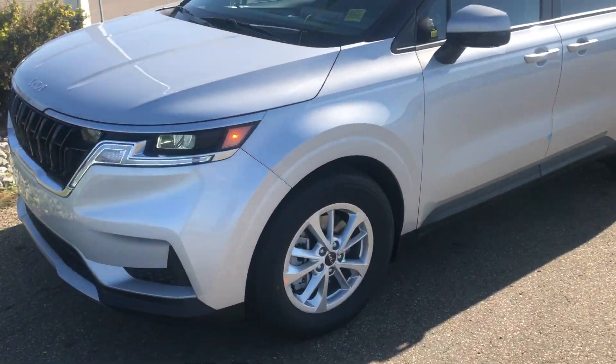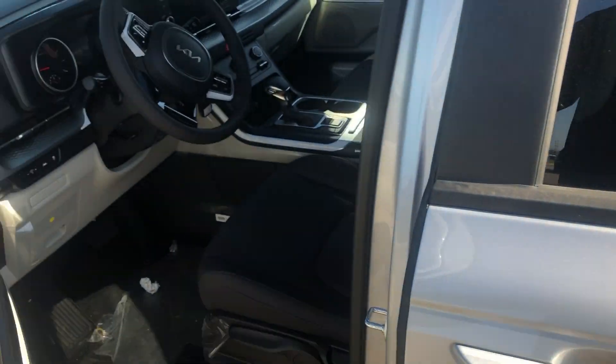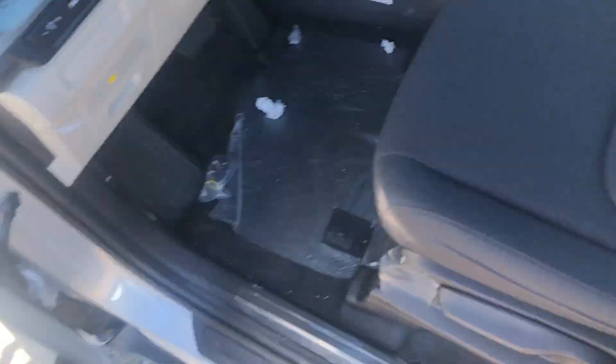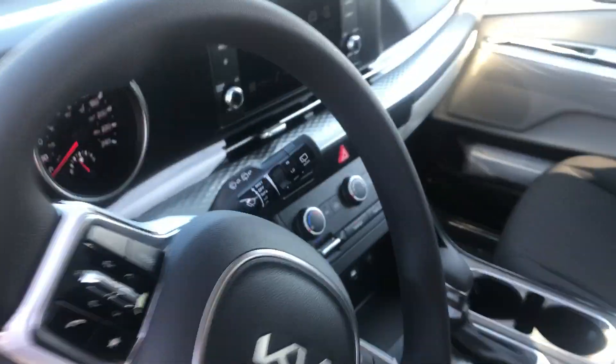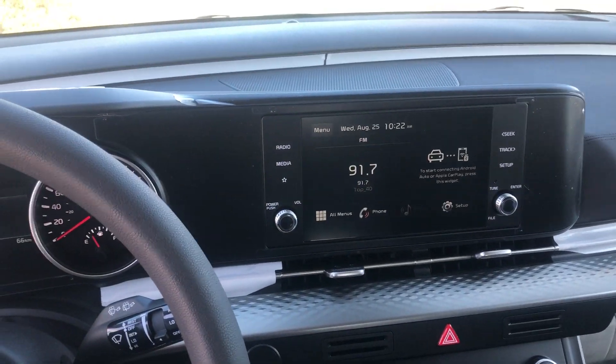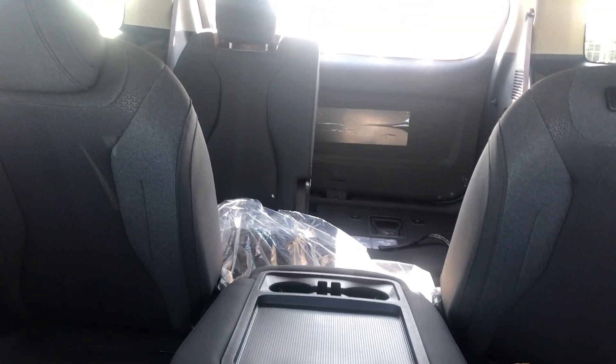Taking a look inside, we have a 3.5 litre V6 engine with automatic transmission — of course no clutches or pulleys. Take a look at the design: this is no longer a minivan, this is going to be your SUV design with the space and comfort of a wider van here.